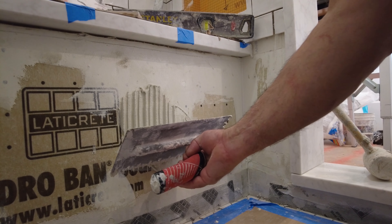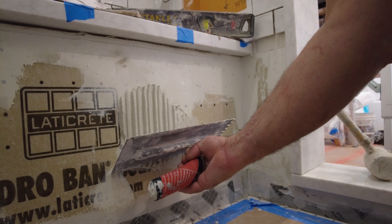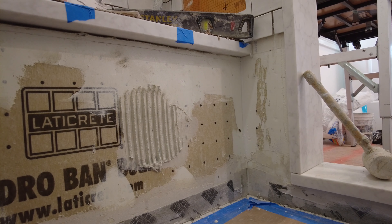But these smaller tiles, most of the time it's not needed. The trowel I'm using is actually a Euro notch.